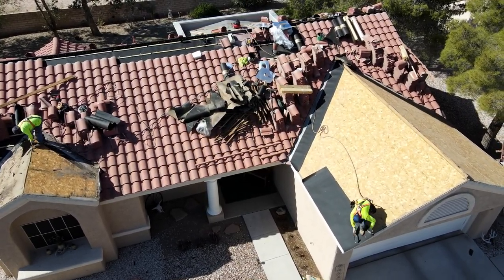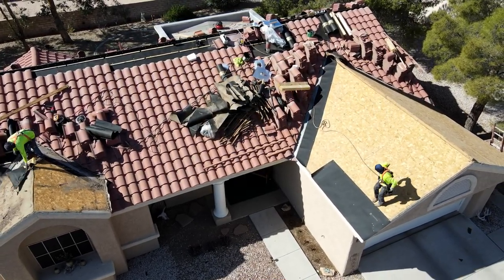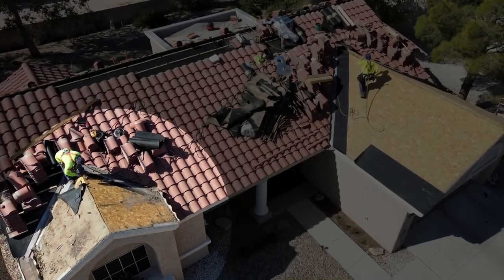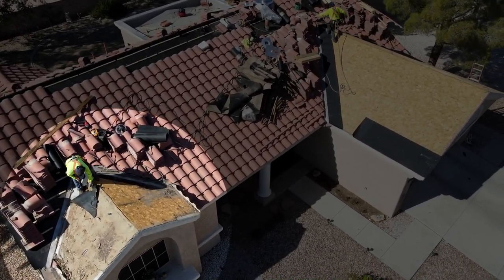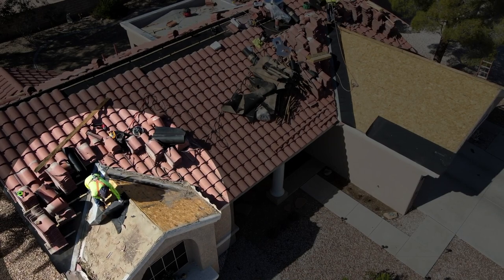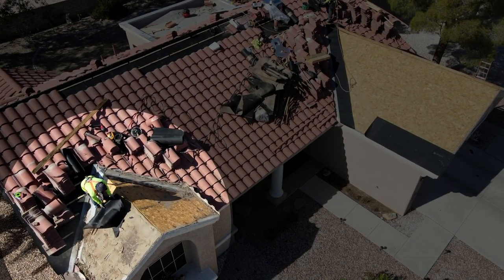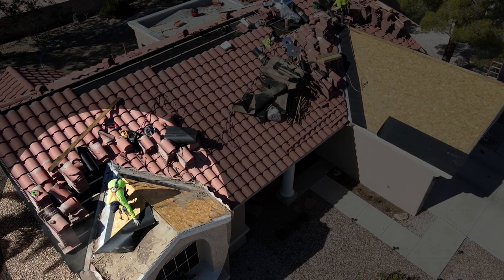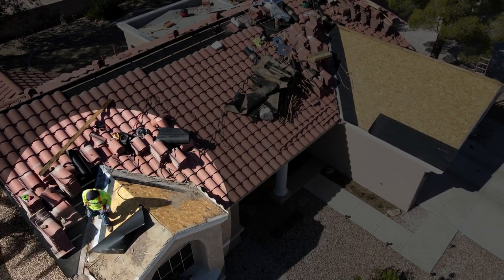Over on this side you can actually see him — he's removing the felt. To get the tile out of the way, you've got a lot of dirt, debris, and damaged felt. So they're going to remove all the tile, fold the felt back, remove the felt, and that'll all be discarded to get it prepped for the new felt paper to go on.